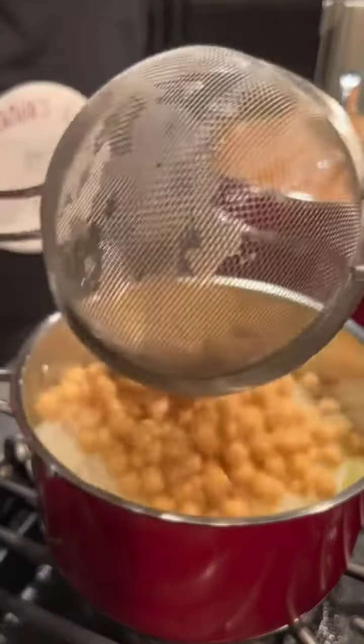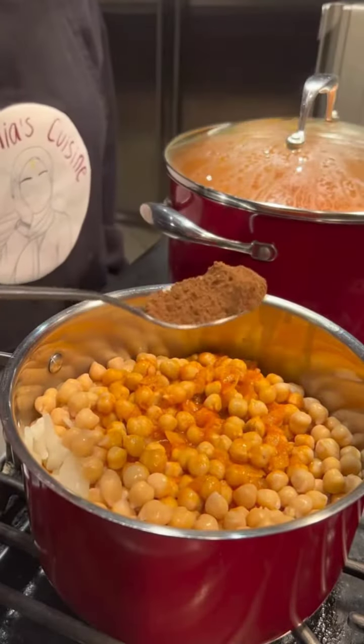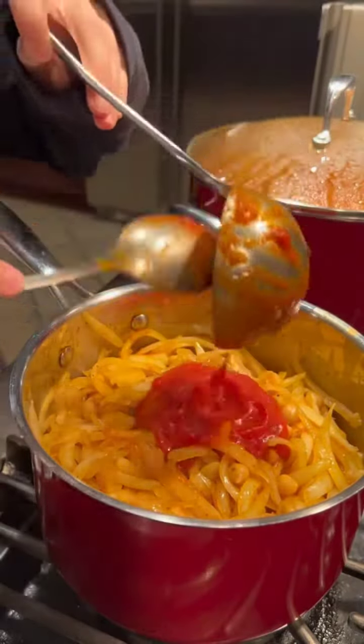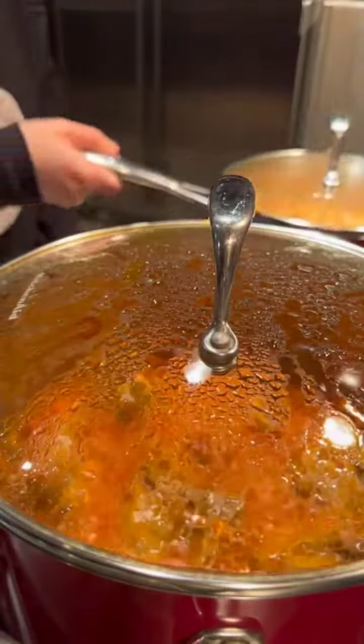Add some canned chickpeas, some of your sauce, and then I like to add some hararat or allspice and vegetable ghee. Once you mix everything together, if you want it to be more tomatoey, this is a good time to add some tomato paste. Let this onion mixture cook on low heat for about half an hour.